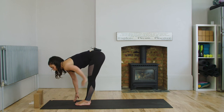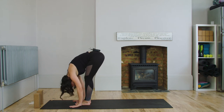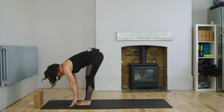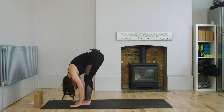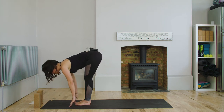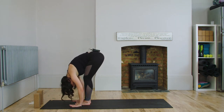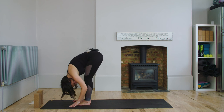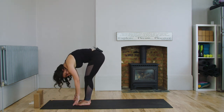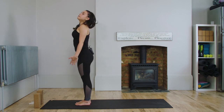And then as you exhale, you're going to hinge from the hips, bringing the chest to the thighs, bowing head to earth. You're going to relax the neck and the shoulders. Then inhale again, reach the heart and chest forward, and then exhale, fold. Repeat: inhale, heart and chest forward; exhale, fold. And this time when you inhale, you're going to slowly roll up one vertebrae at a time, coming into Tadasana.